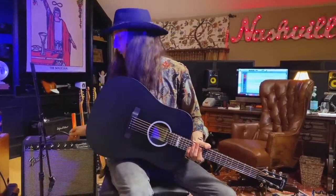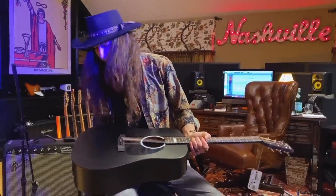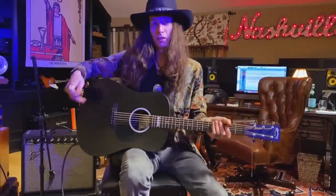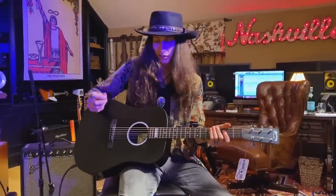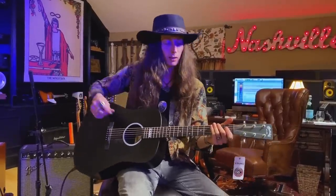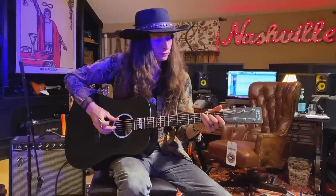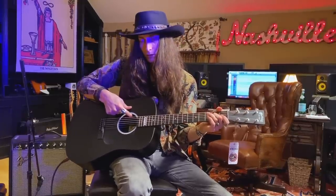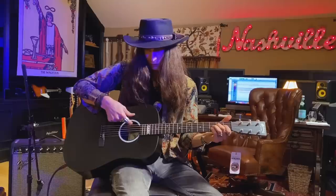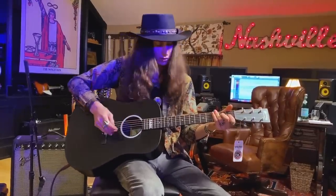I've got this Fender Princeton amp here. I'm going to plug this in and see what it sounds like with the Fishman pickup. I just plugged it in and the amp was already on pretty loud and I'm getting no noise, no feedback — which is great. Sometimes with acoustic pickups you have to worry about feedback if you're getting too close to the amplification source. But as you can tell, that's cranked and I'm getting none of that. It's got a volume and a tone knob, so you can control some of that tone in addition to just rolling the volume up and down.